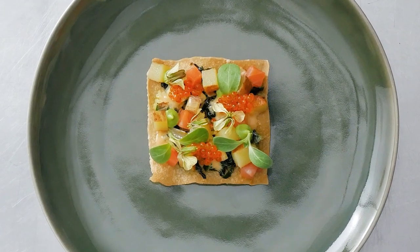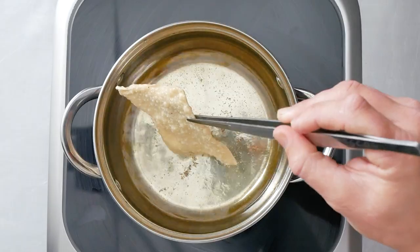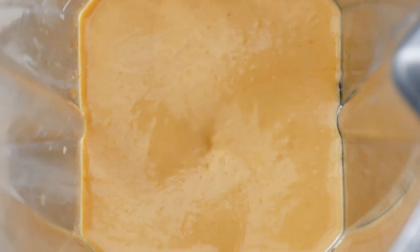This is a seared potato and smoked salmon on a guantan tostada. Chef blanched, seared, and diced the potato. He chose Yukon Gold because of its moist, sweet flavor.